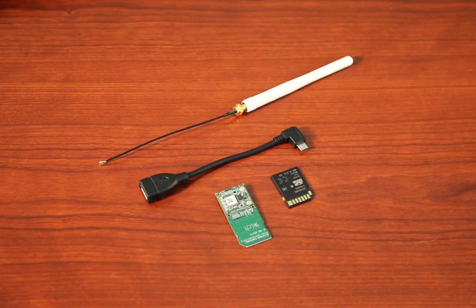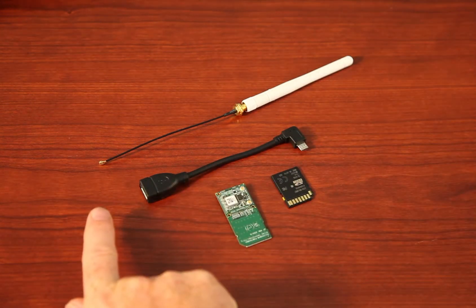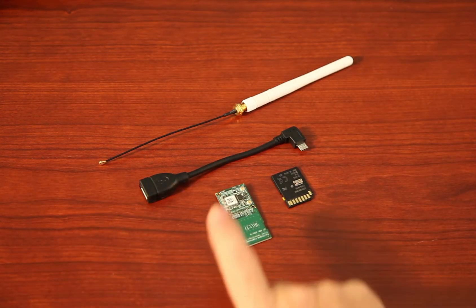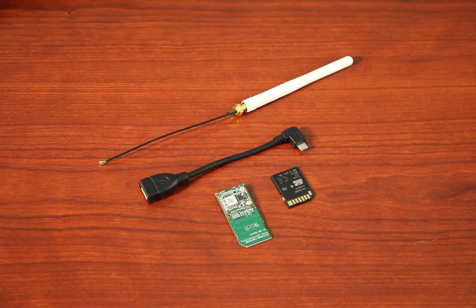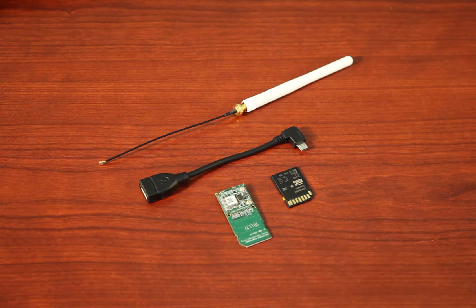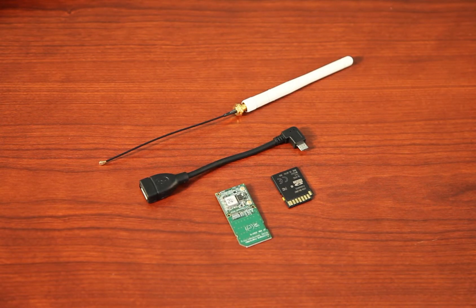The Silex SX6K3 EVK SD Evaluation Kit comes with four items. First, a 2dBi rubber duck antenna with a U.FL connector, the OTG adapter cable — which will be used to connect a mouse and keyboard to the Sabre SD card — the SXSD CAN radio, and an SD card containing Silex's Linux demo image with our latest radio software.